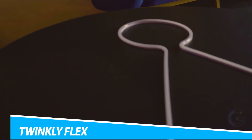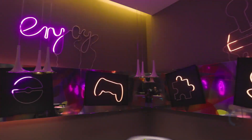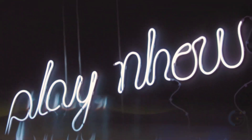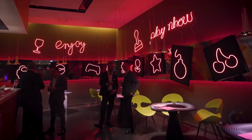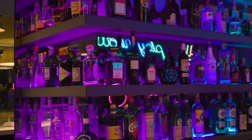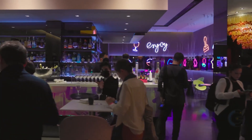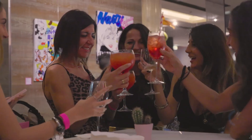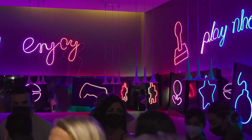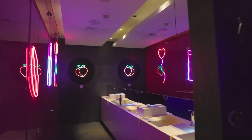TwinklyFlex. Deck out your space with the TwinklyFlex Smart LED Tube. This cool lighting tube connects to an app and voice assistants, so Google and Alexa provide hands-free operation. In the app, you can manage your color settings any way you want. You can map this product and control each LED individually. You can choose from an array of pre-made effects and animations, or you can even create your own from scratch. Each effect is customizable in terms of speed, brightness, color, and intensity with just a tap.